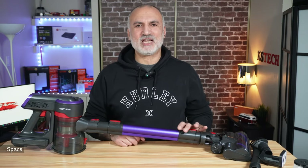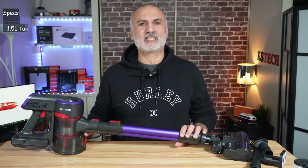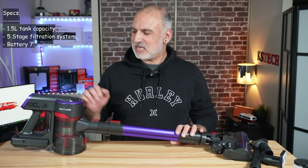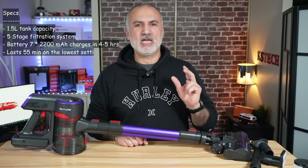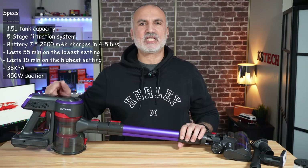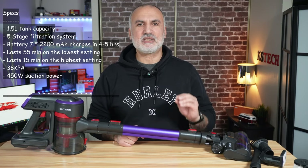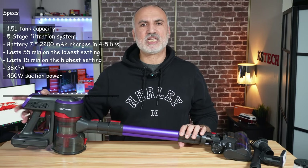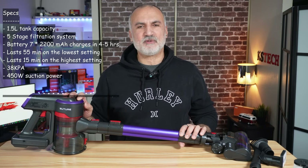Now let me talk about the specifications of this cordless vacuum cleaner from Buture. It has a 1.5-liter tank capacity and a five-stage filtration system. The battery has seven cells of 2,200 milliampere-hours each and can last up to 55 minutes on the lowest setting or up to 15 minutes on the highest setting. It takes about four to five hours to fully charge. It has a suction power of 38 kilopascals and a motor of 450 watts.